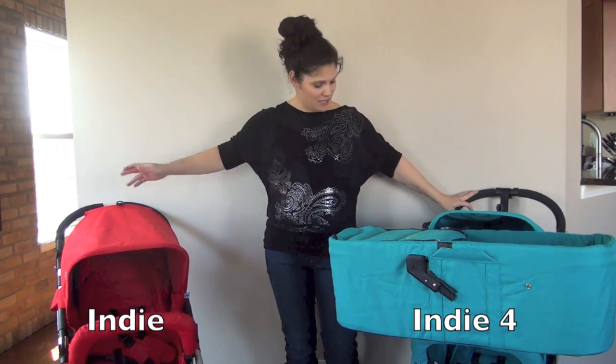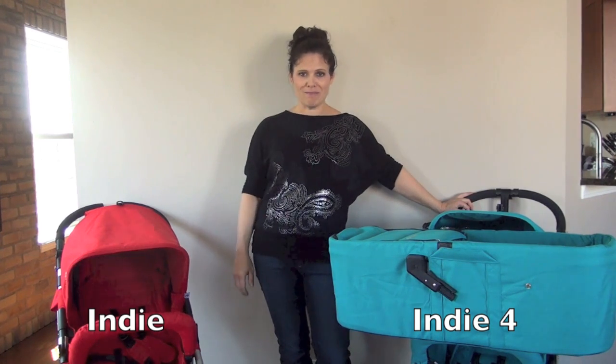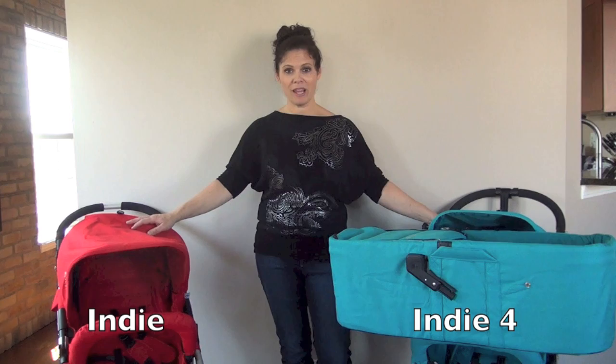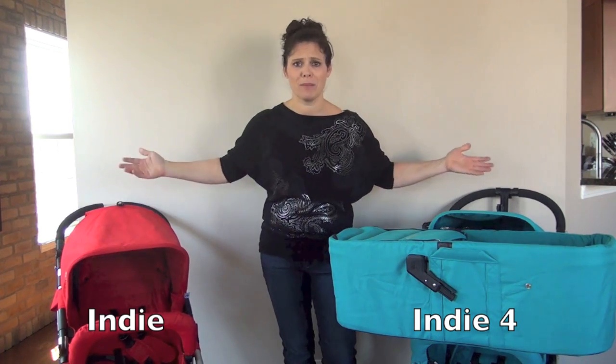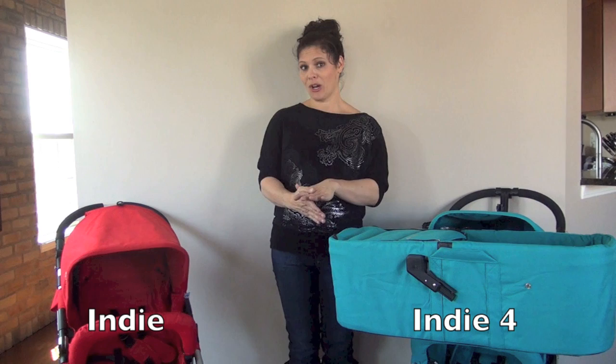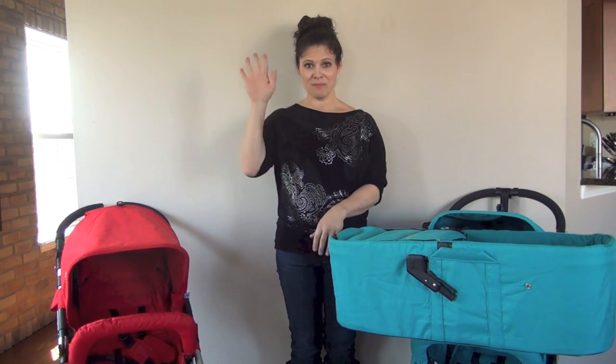So those are the side-by-side differences. They both have cup holders too. I think they're both pretty awesome. Leave me a comment and let me know which one you like best and which one is better suited for your family. Don't forget to like us on Facebook, subscribe to our YouTube channel, and I will talk to you next time. I'm Holly Schultz from Baby Gizmo. Bye!